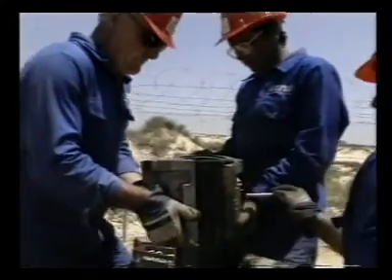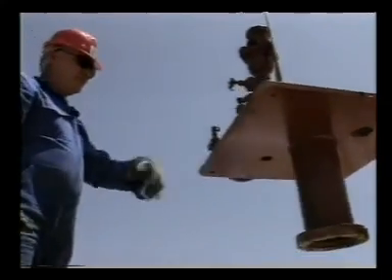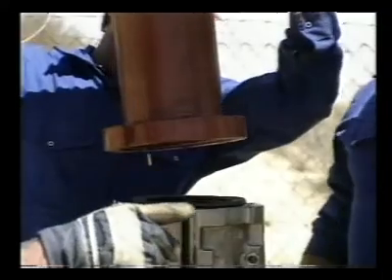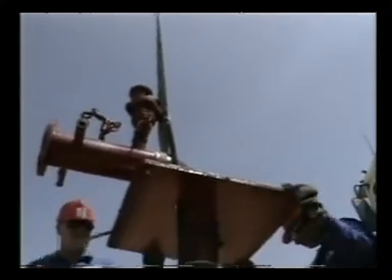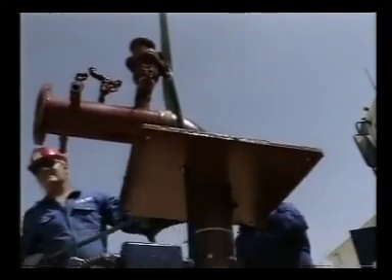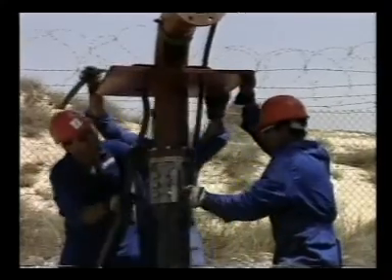The rubber seal at the end of the PEX gold pipe has an important function: to totally seal the pipe coupling and the pump head. It is also securely fastened by the cast coupling. The electric cable and the water level measuring pipe emerge through holes in the pump head.